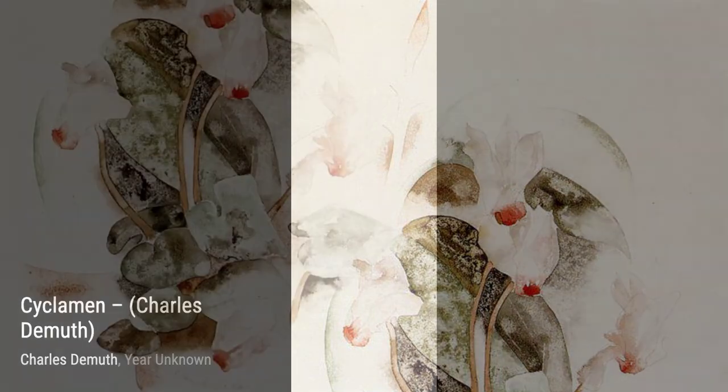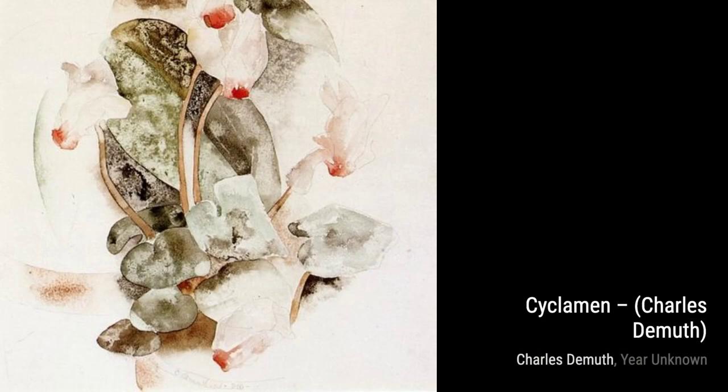Portrait of a Fair-haired Young Man is a stunning portrait that captures the innocence and beauty of youth. DeMuth's attention to detail and his ability to capture the essence of his subjects is truly remarkable.